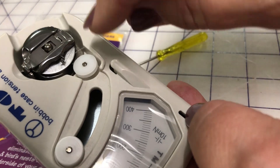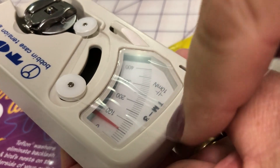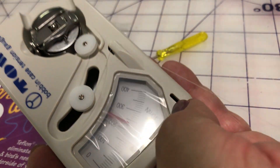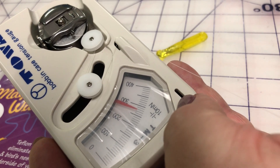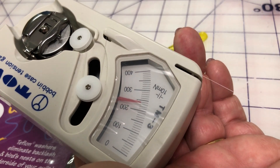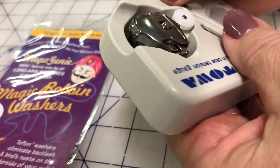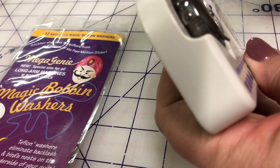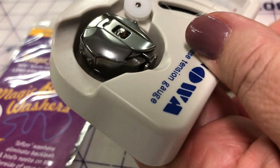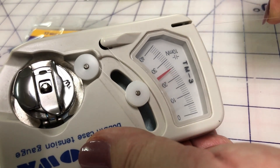Then take your thread, put it around the top wheel, around the next one the other way, and through that guide, and gently pull the needle to see where the needle goes. I like to have mine around 200–220 — this is Wonderfil's Invisifil 100-weight thread, so that's what I tend to keep it on so it's nice and steady. You can simply use the cutter there to cut your thread. If you need to loosen or tighten, simply get a screwdriver and place it in here to loosen or tighten your tension, then test again until you're happy with it.